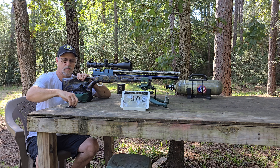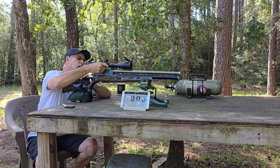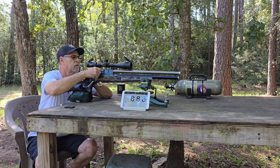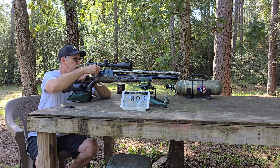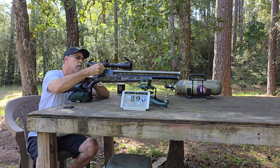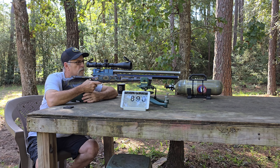First group readings: 903, 888, 888, 888, 888.